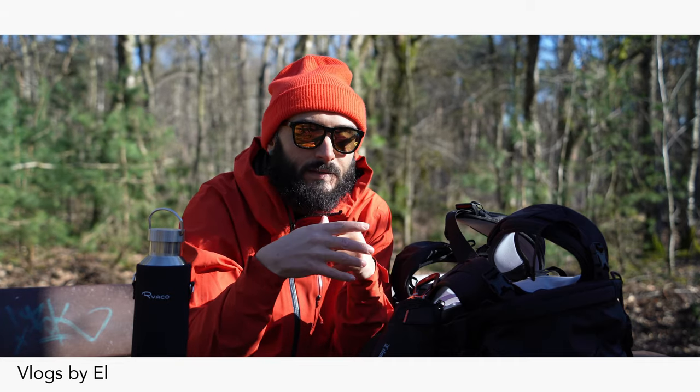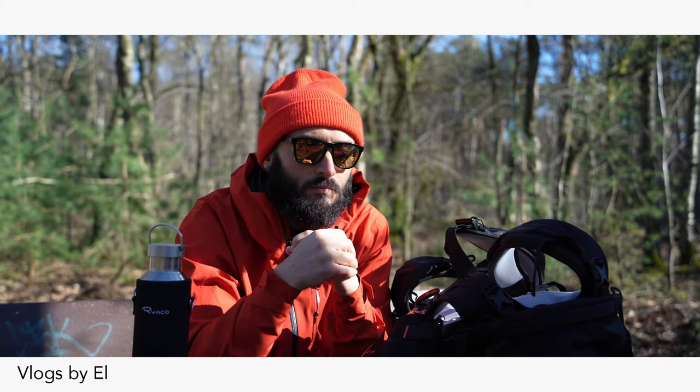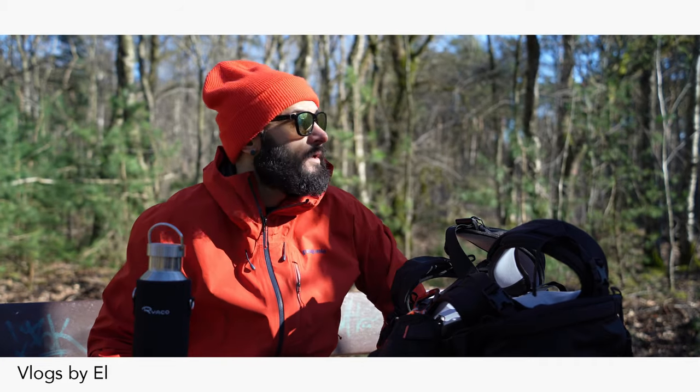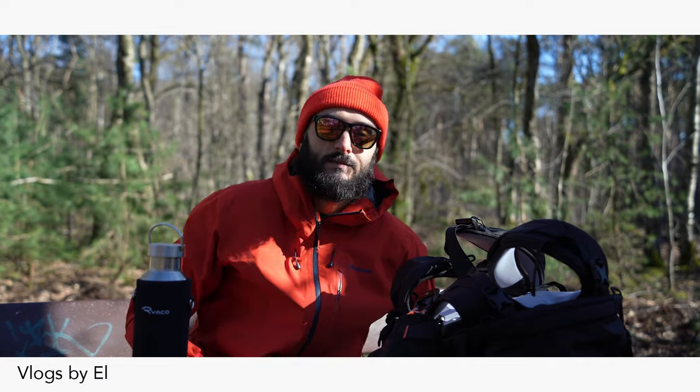I just wanted to share that with y'all. I might implement it into this channel's video, probably put it on Pinterest. Let's see. But yeah, for now gonna finish up the soup and continue to explore out here in nature. Alright, let's go.